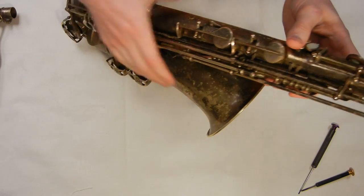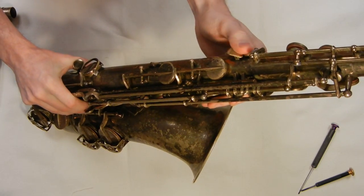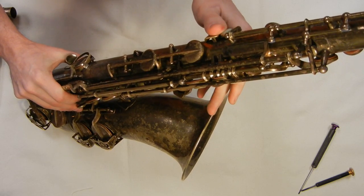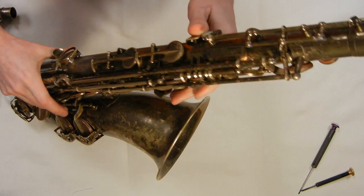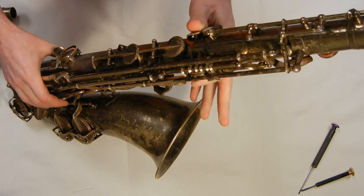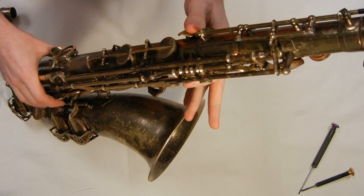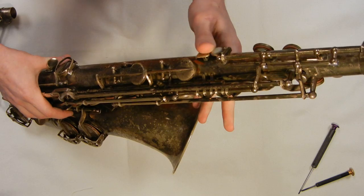Another interesting design feature is this pivoting octave thumb rest. It takes a little bit of getting used to — it feels a little strange to have your whole thumb move versus just the tip when you're pressing the octave key. But it actually is pretty comfortable, though it does take some getting used to. I'm not sure I would include this on a list of the best saxophone design ideas, but it does work.